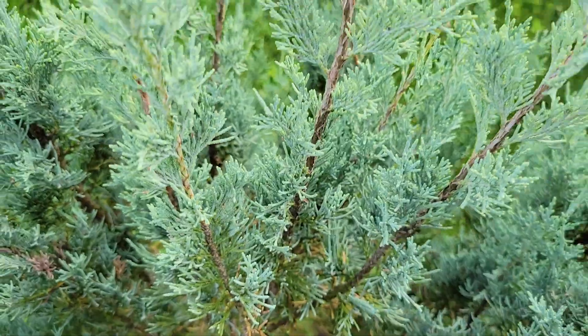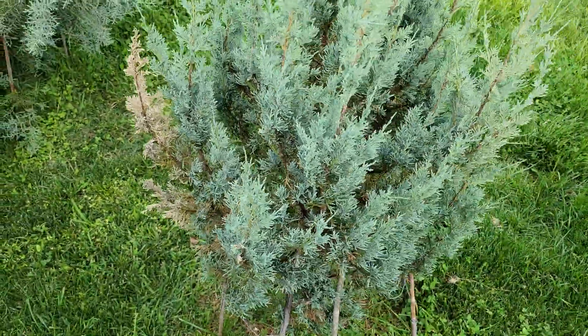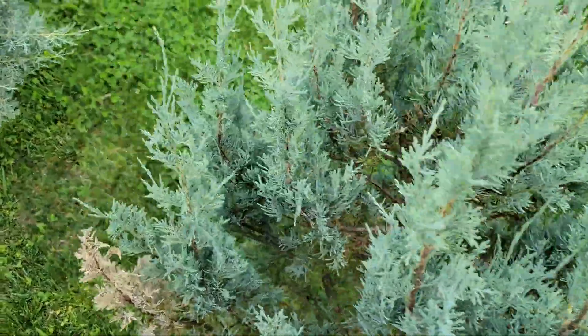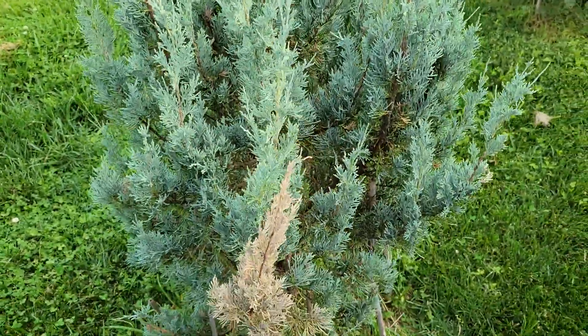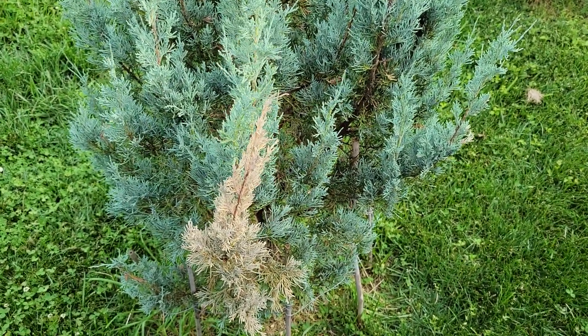So I've just determined based on this that Wichita Blue Juniper is not a good choice for Tennessee, especially if you have sprinklers that get them wet — I think that makes it worse. So I'm gonna get rid of a couple.